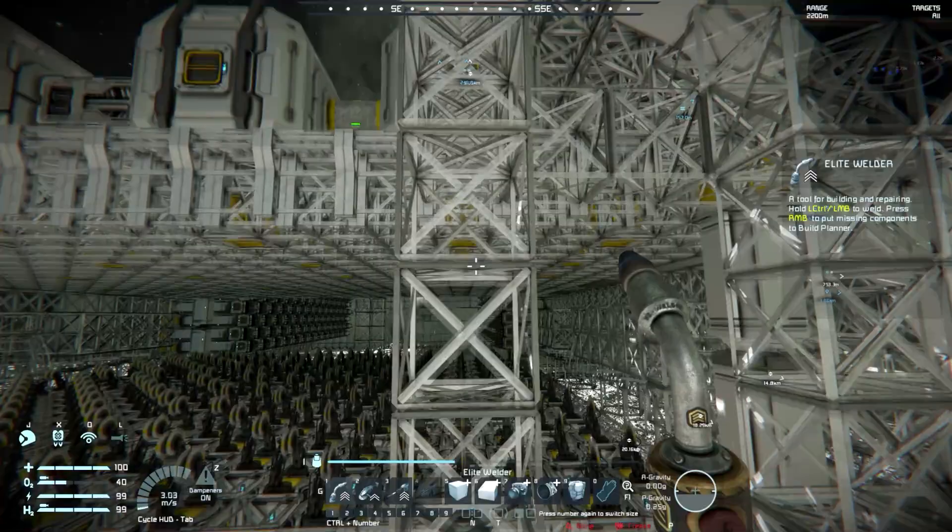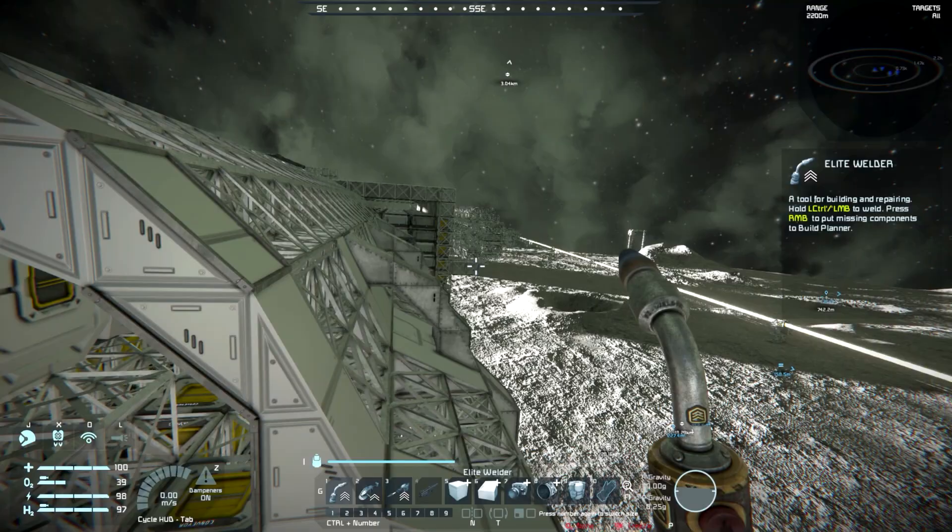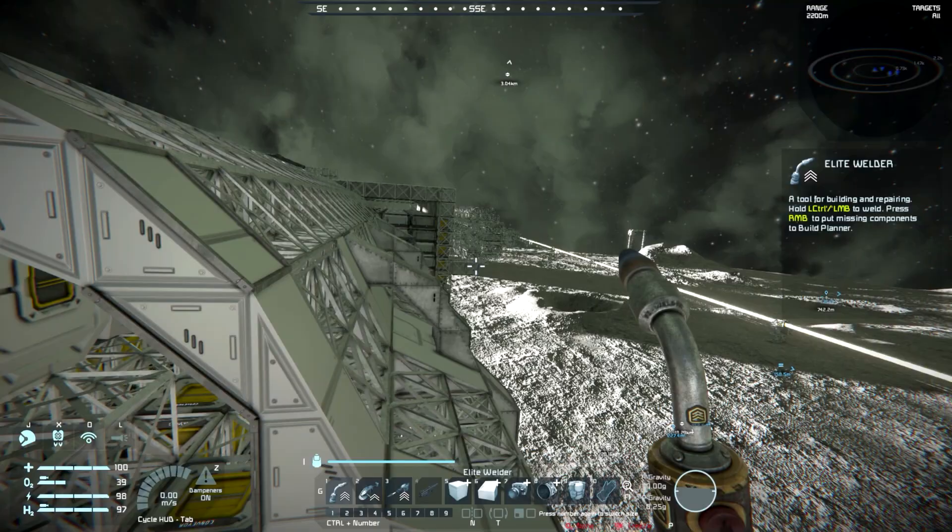Hi all, Hal here with more Space Engineers. We've gotten quite a bit of stuff done that we're going to have to undo and make some changes on. First we have to get started, so let's go.